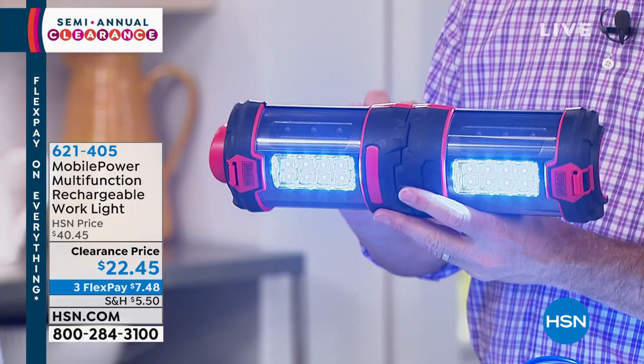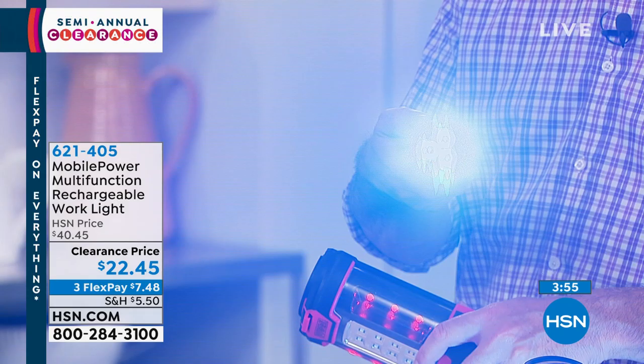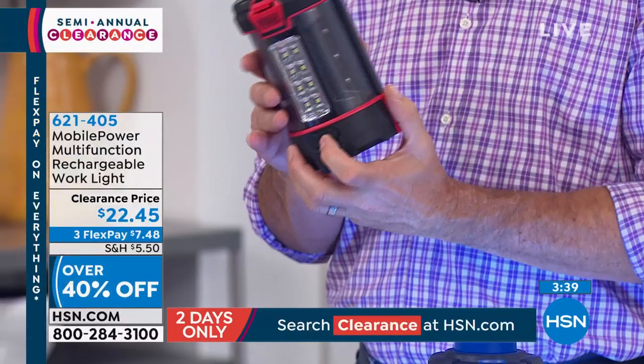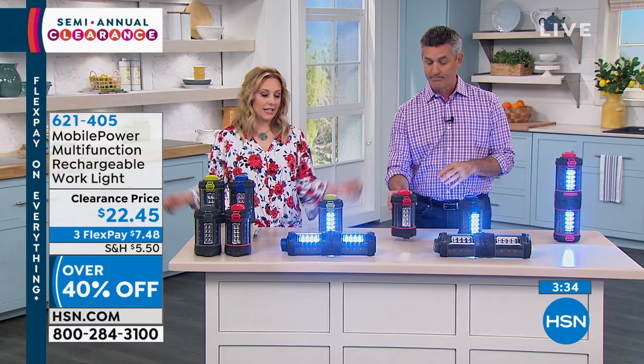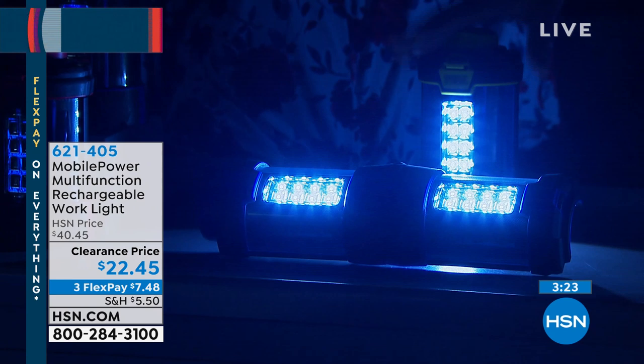The flashing is the international sign for 'don't run into my car while I'm changing the tire.' It's a fantastic safety item for emergency preparedness, but also great for camping and fun outdoor activities. Let's take the lights down so you can see how bright this is. When you see that flashlight pop up — no batteries needed, rechargeable lithium-ion battery. It's $22.45 today, was $40.45, with a one-year warranty.